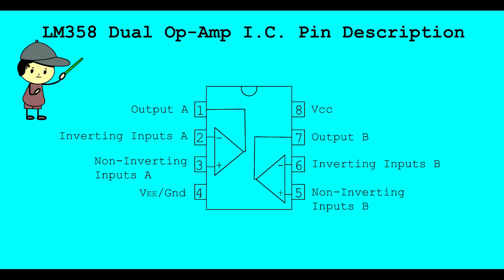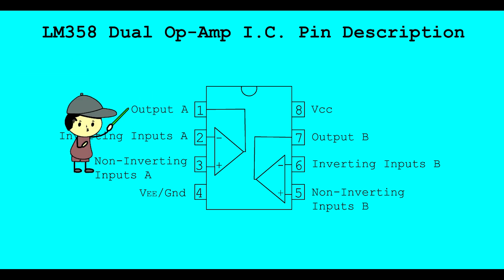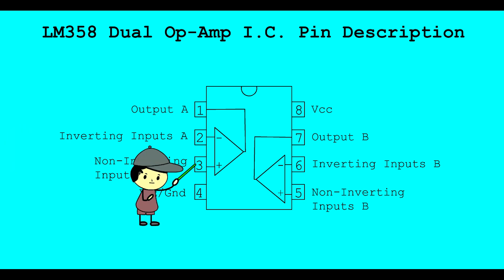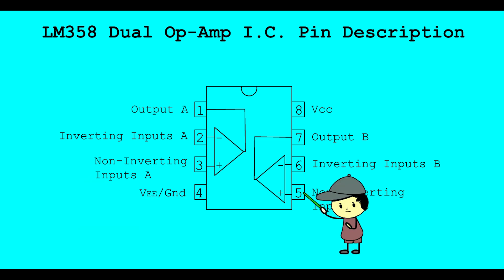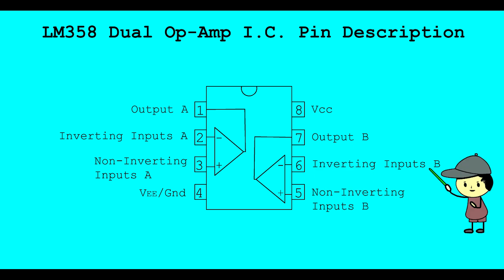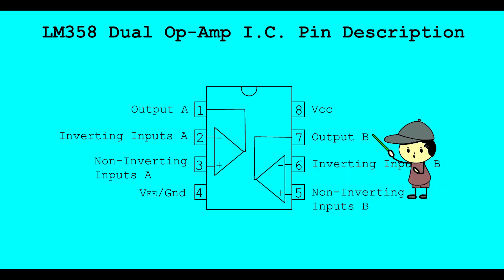LM358 Dual Operational Amplifier IC Pin Description: Pin 1 - Output A, Pin 2 - Inverting Input A, Pin 3 - Non-Inverting Input A, Pin 4 - VEE/Ground, Pin 5 - Non-Inverting Input B, Pin 6 - Inverting Input B, Pin 7 - Output B, Pin 8 - VCC.